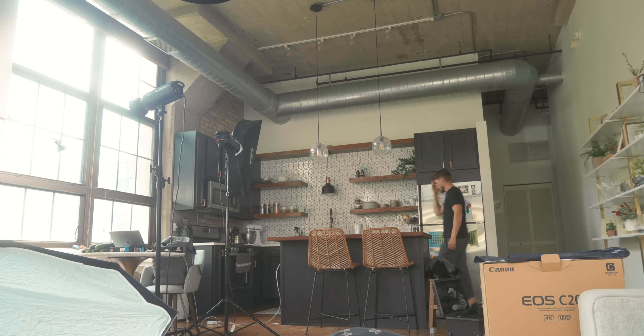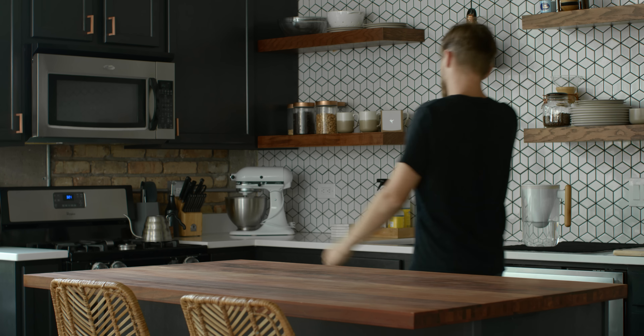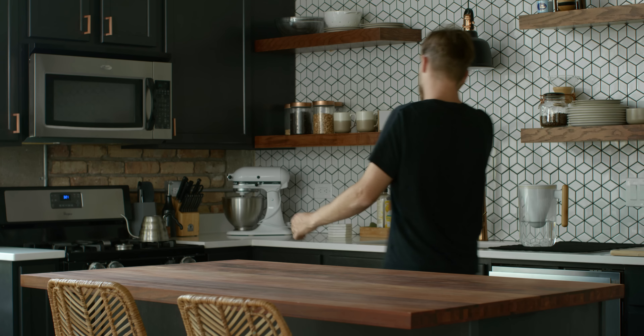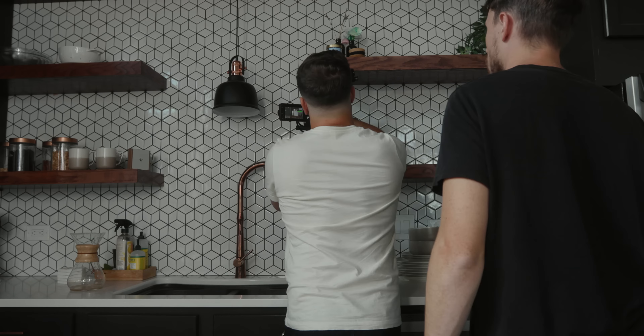Next we took a long time setting up the kitchen shot. We really wanted the composition to be good. We got the whole kitchen island in the frame at the bottom, lines on right and left looking great. I like when lines kind of meet in the corners of a frame. Then we placed the C200 on my shelf across from the Swift Cup and the mugs, and I walked into frame grabbing the box and the mug.